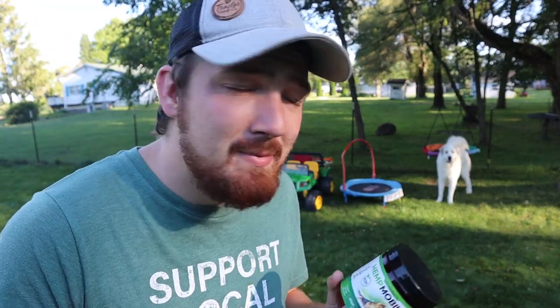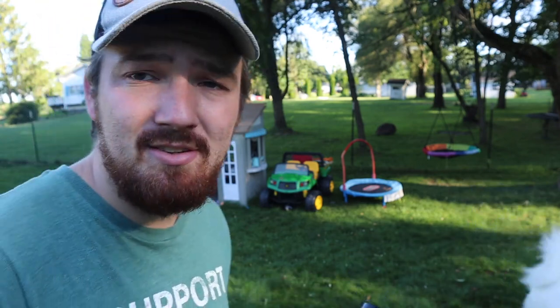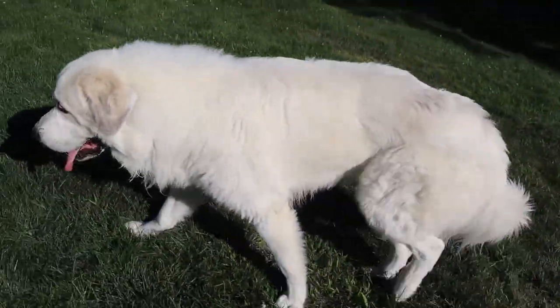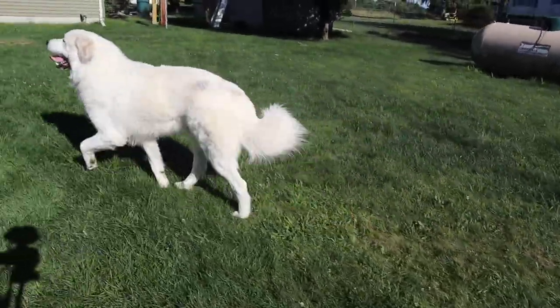Unfortunately, Milo's been limping around a little bit lately. The problem with having bigger dogs that grow so fast is sometimes their joints, muscles, and bones aren't all growing at the same time or at the same speeds. That can cause issues with their joints not being cohesive all at once. Milo's been limping around a lot — he's had this happen before, and when we took him in, the doctor explained it's the same phenomenon that happens with bigger dogs.